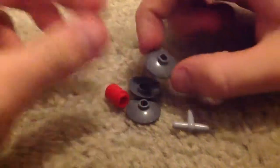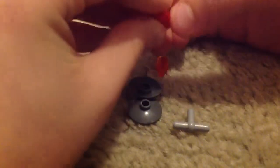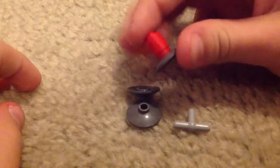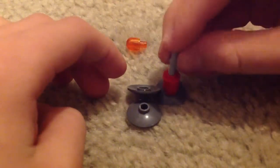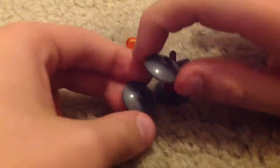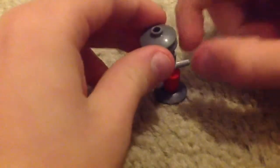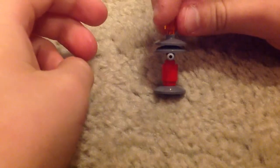What you do is you take this, and then you take a cylinder thing — this could be in any color really — and then it looks like that. Then you take this piece, slide it on like that. And then you take this and this and put it together, and slide it on top. And then you take this and put it on. So it's like this. And it's just a little droid.